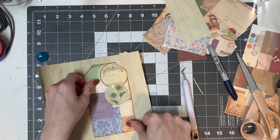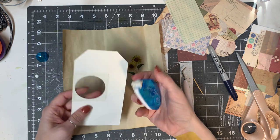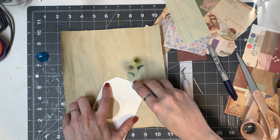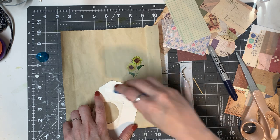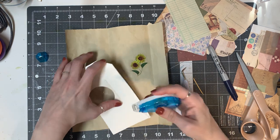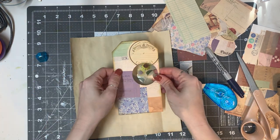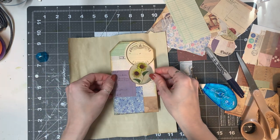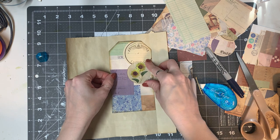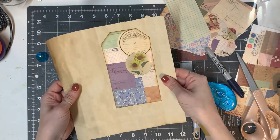I'm going to leave it open as a side pocket. So we're just going to glue here, here, and here — that way we can tuck right in there. I'm going to glue the top because you don't want anything getting stuck up there, then glue down this side and the bottom. I just have to make sure I place this exactly where I want it over the sunflower. There we go — press it down.